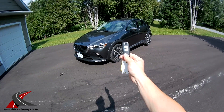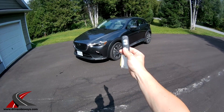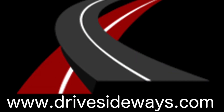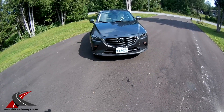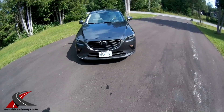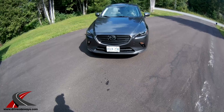Hello YouTube, this week I've got the keys to a 2019 Mazda CX-3 all-wheel drive. Let's take a look. I've got a lot of reviews on my website at drivesideways.com and on my YouTube channel. You're watching right now — please subscribe to my channel and like this video if you like it.